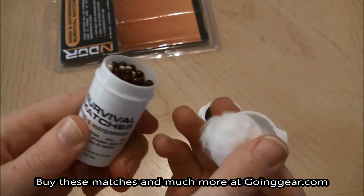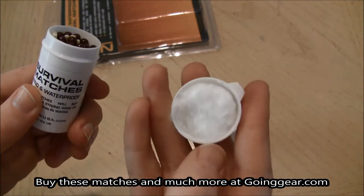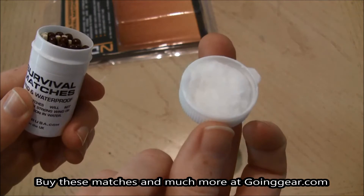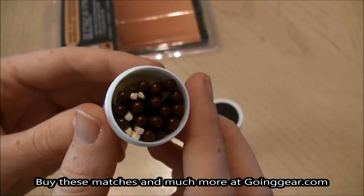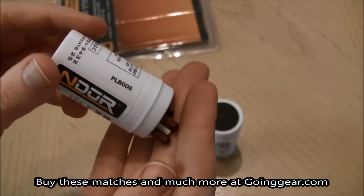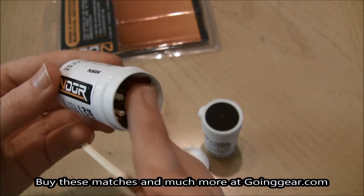Really easy just to open and you also have cotton inside the cap for fire starting and then the matches themselves. Each container holds approximately 25 matches, so quite a bit for each container.